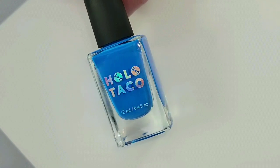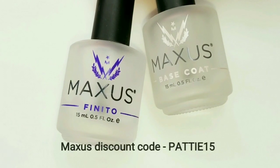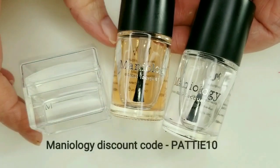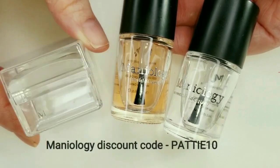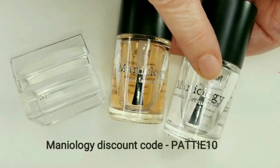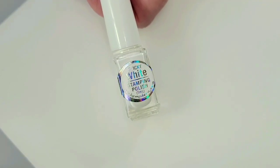The polish I'll be using by Holo Taco is Board Meeting. The base and top coat I use are by Maxis. These are my all-time favorites from Maniology to use every time I stamp. We have the Ice Cube Stamper, which is super sticky — I really love this one. We have the Sticky Base Coat and the Smudge Free Top Coat. The stamping polish I'll be using is this white one by She Modern — it's a Sticky Stamping Polish.